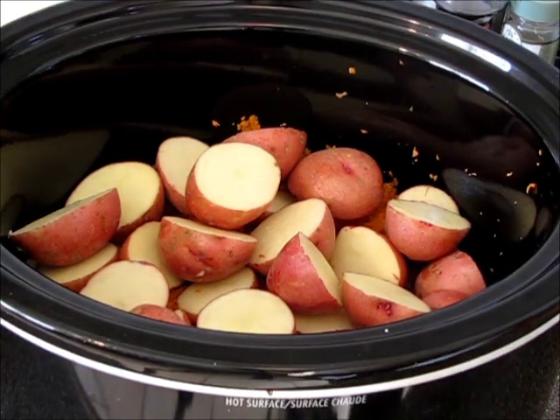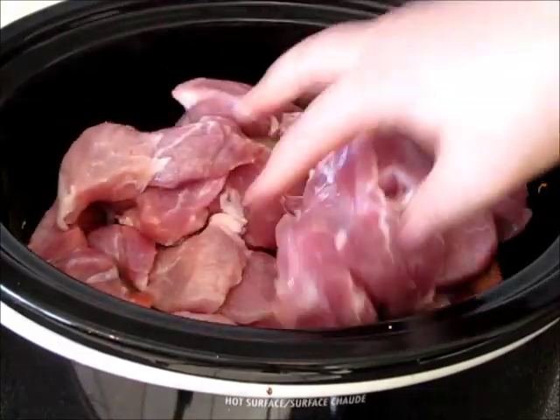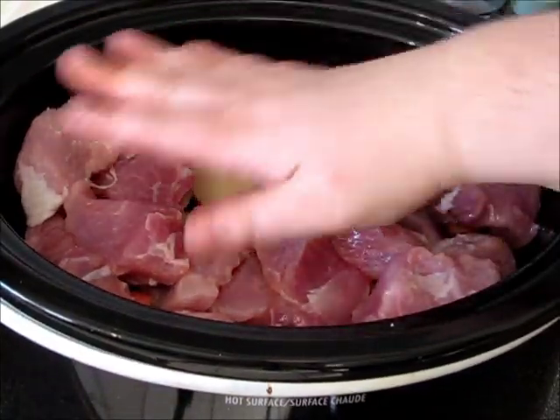Next layer is meat. I'm distributing it evenly. Yum — so good.